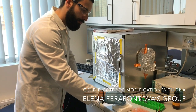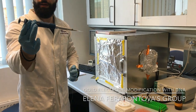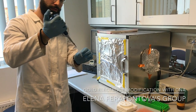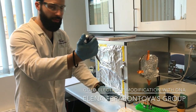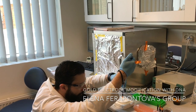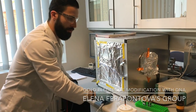First, you take the electrode and place it in the holder, just like this. Next, you take the pipette and pipette 10 microliters of your DNA solution, and you place it carefully and gently on the surface of the electrode, just like this.